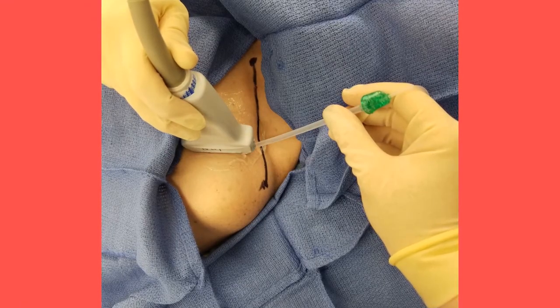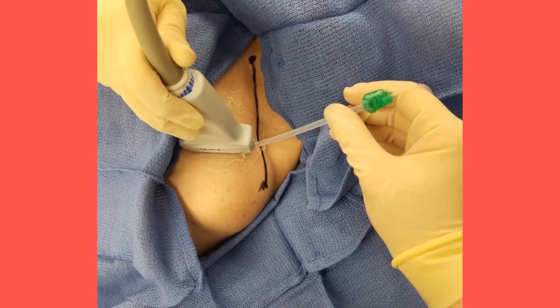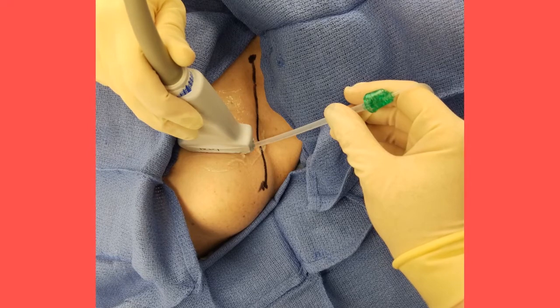For the infraclavicular block, correct needle placement includes an in-plane insertion just below the clavicle. After a negative aspiration, inject local anesthetic in small 5 ml increments for a total of up to 30 ml, ensuring negative aspiration each time. If it is difficult to locate the cords individually, it is acceptable to inject local anesthetic in a U-shape around the axillary artery.